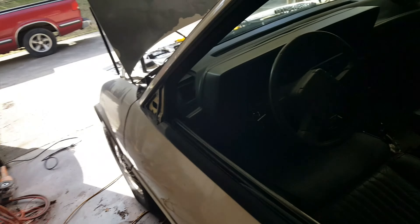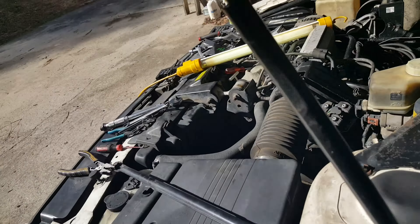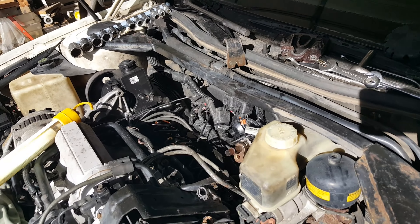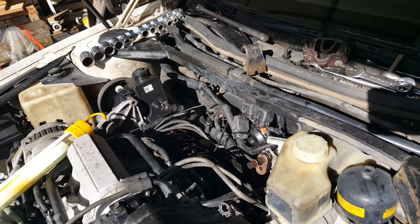Today was the day to get to the bottom of the oil leak above the valve cover, above the exhaust manifold, over there on that back side of the engine toward the firewall.